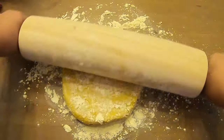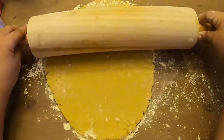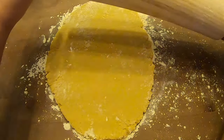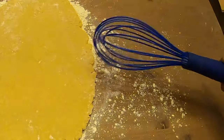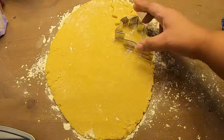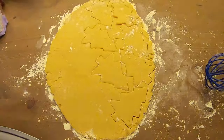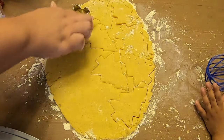The recipe says to roll it out to a third of an inch. I did not measure, just guesstimated. Here I'm going to use my Christmas tree cookie cutter and you see me dipping it into the flour — that's to not make it stick.